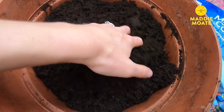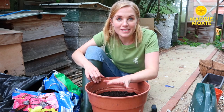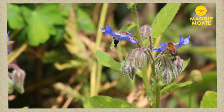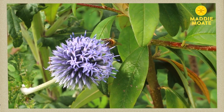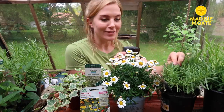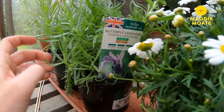The pot is now ready for plants. You could go and buy some from the garden centre or grow them from seeds, but the important thing is that you pick ones that are the bees' favourites. A bee sees blue and purple colours best, so any flower that's blue or purple is going to be a big hit. I've got some lavender here — when it flowers it's going to look like this, and the bees absolutely love it.